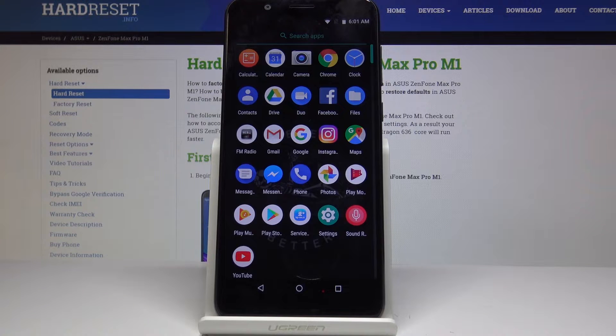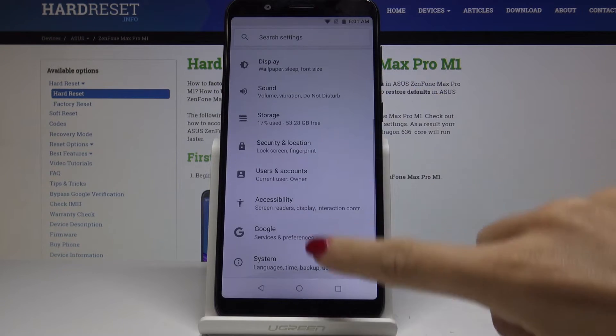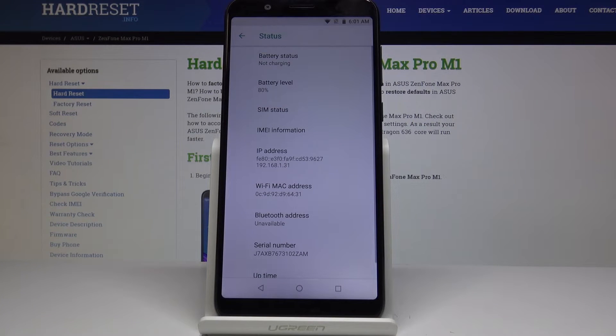First, open the list of all applications, then find and select Settings. Now scroll down to the very bottom of the list and pick System. From there, go to About Phone and then select Status.